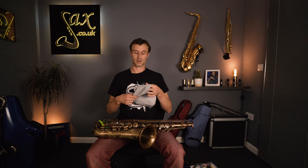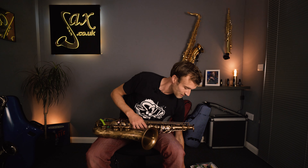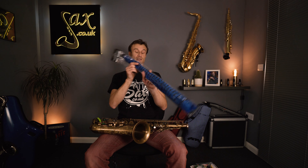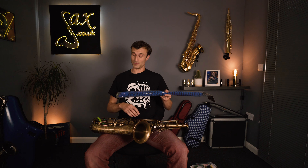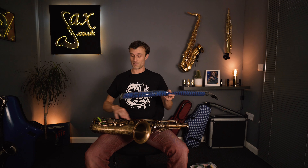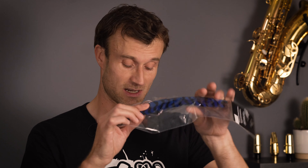That leads me on to the pad savers. Here I have a selection of pad savers for different parts of the saxophone. This is the pad saver for the body — basically a great big long furry stick that sits down the entire length of the instrument. It tends to pick up a little more moisture at the base end, so it does a good job at both top and bottom. Likewise, we have one for the neck — it has a bit of flexibility so it fits around the unique shape of the tenor neck — and then one for the bell.